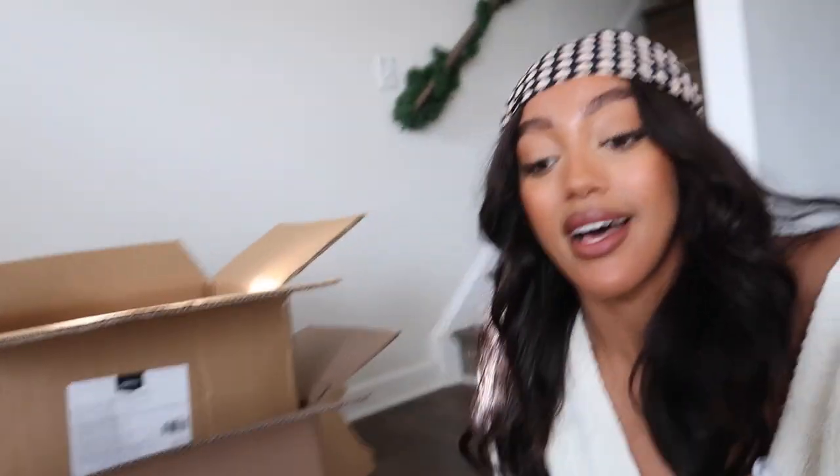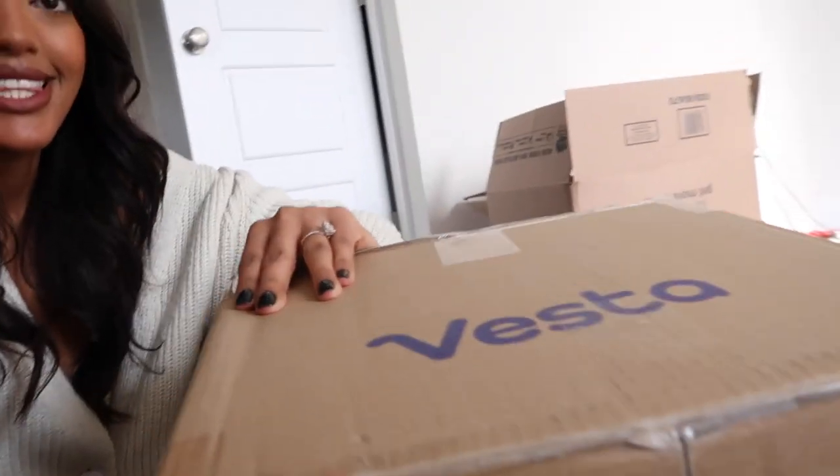This should be the last of our moving vlog, but honestly we are still surrounded by boxes and unpacking room by room. I did get this Vesta comforter — you can use it as an insert or a cover — and I am so impressed with all the reviews. I'm going to do a little unboxing to show you guys what it looks like once I make up the bed.